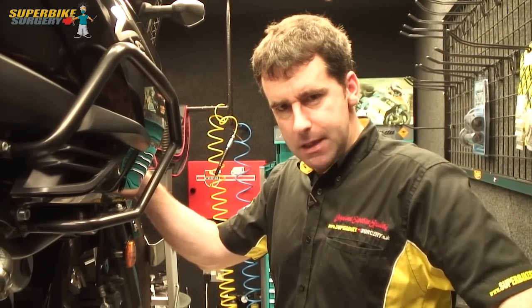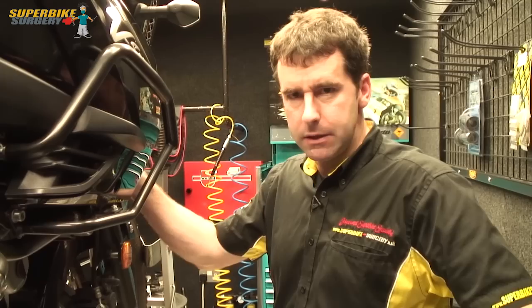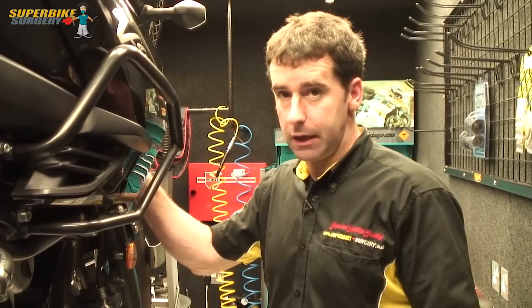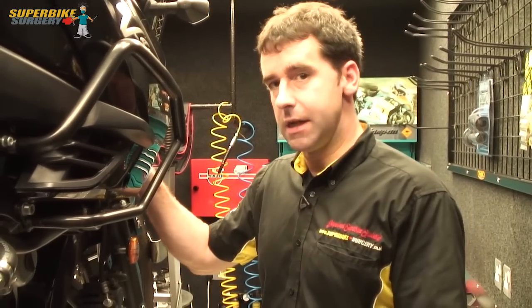Here we are again. In this video I'm going to show you how to strip and clean and service your brake callipers. I must stress from the outset that this is not something you should be attempting if you've not got any mechanical experience. This is something for the slightly more advanced DIY mechanic.